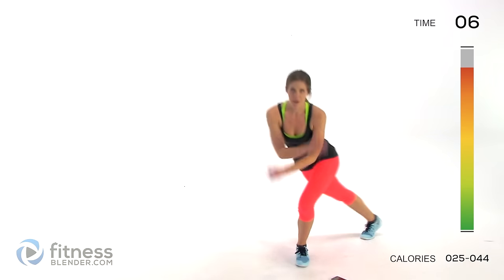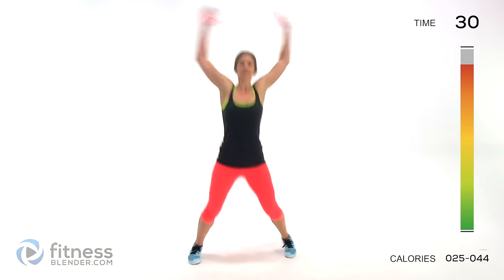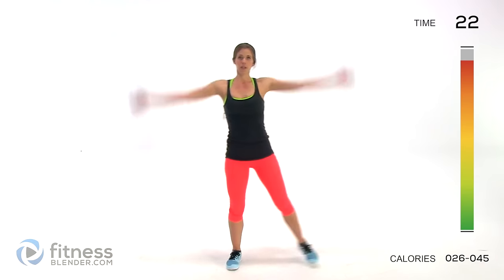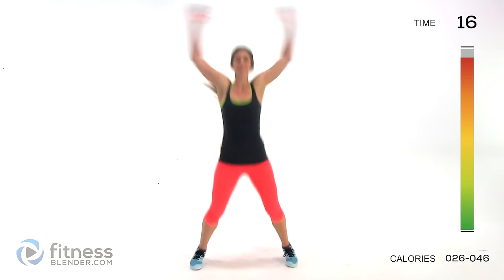Our last interval is coming up — 30 seconds of jumping jacks. This is the hardest version. If you need low impact, stay with the modified version, and if you need to, you can even mix the hard and easy versions to appropriately challenge yourself.